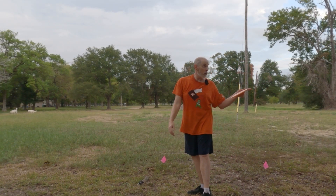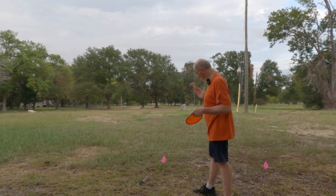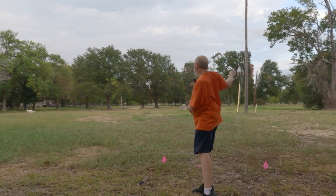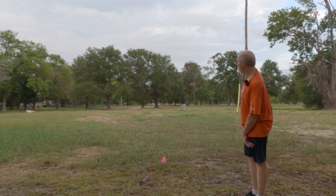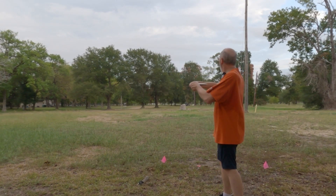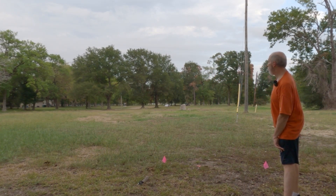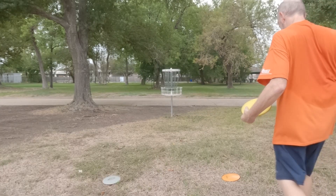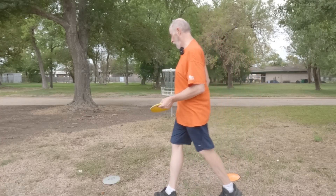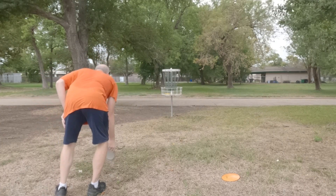We've made it to the next hole, the shorts — 195 feet from here to the basket, so I'm just going to do some standstill throws. Pulled it out a little too wide, but I've got a putt there. Let me see what I can do with the torque — I'm going to try to repeat that performance and pull it out to the right. I pulled that just too much to the right. That's definitely more stable, and a little bit closer than the rally. They're exactly the same distance away — that's hilarious. Frisbee Club.